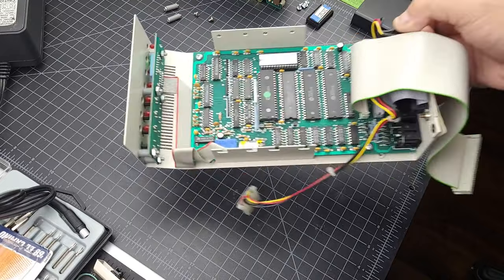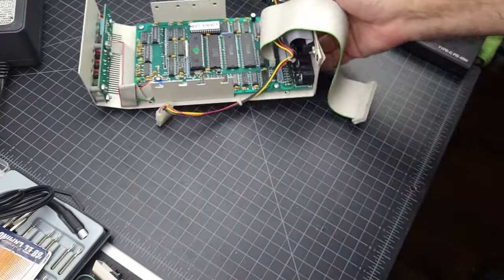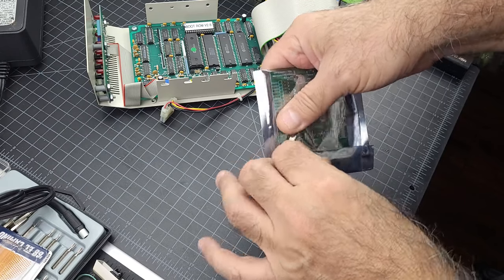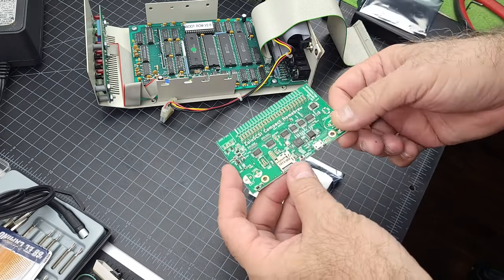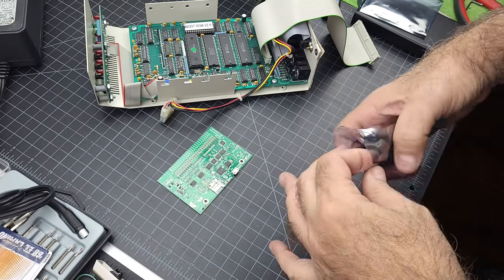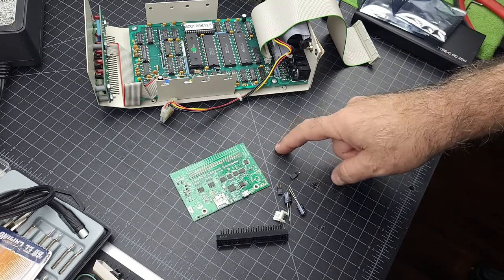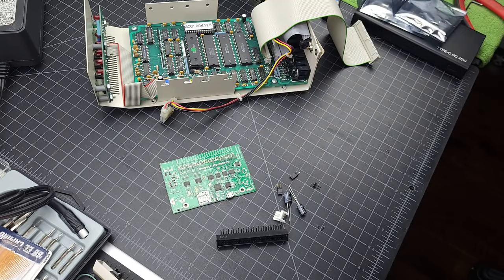I burned a new boot ROM version 2.8 to replace the old one. And what arrived in the mail today? Our Zulu card from RapidPole Computing. Just a little bit of assembly required — this was $50. Just some minor assembly: a few connectors and a couple of capacitors, and we'll be on our way. I'll put a 32-gig SD card in and see where we go.